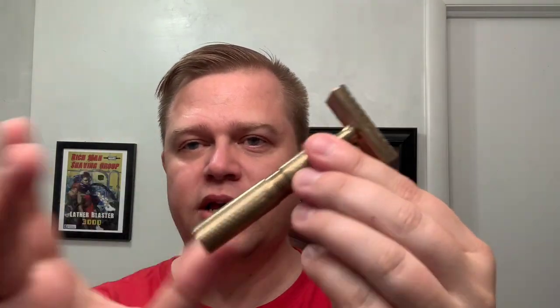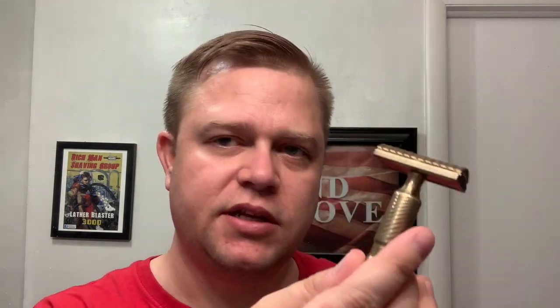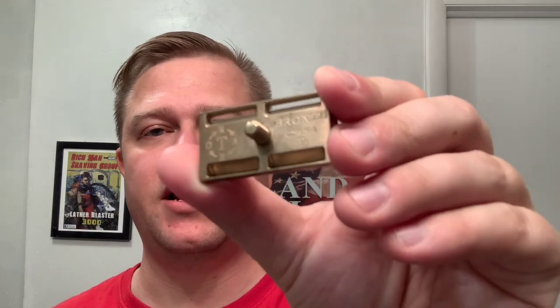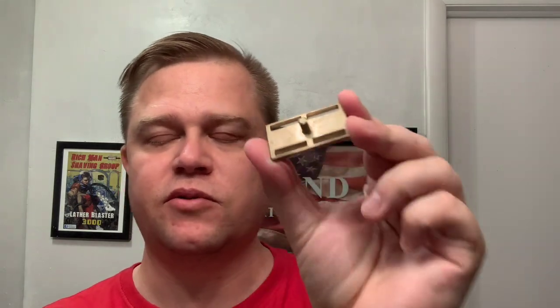I enjoy the weight and the feel of this razor. It is on the hefty side for sure. I love the scallop top, and it looks like this is actually starting to patina and look more natural, aging just sitting on my shelf. On the bottom it says 'bronze' and it's got their stamp engraved for Timeless, and it says 0.38 as well — that's the blade gap.